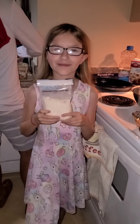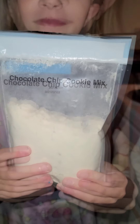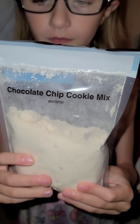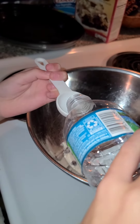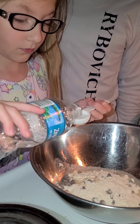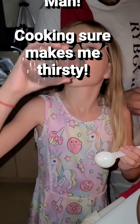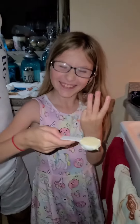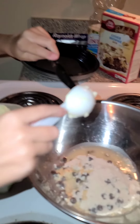Now it's time to make the cookies that go on top of the brownies. Next, we're going to pour two tablespoons of water into the mix. Now, put three tablespoons of softened butter into the bowl.